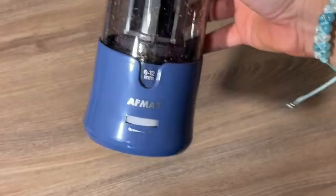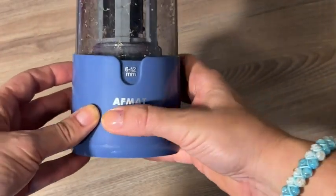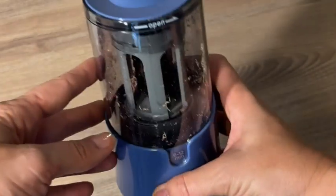Hey there, I'm Sarah with WTI, and I have the last pencil sharpener you're ever going to need. This is the AFMAT pencil sharpener. It stands upright, which makes it easy to use and takes up less space. It's fast and effective.